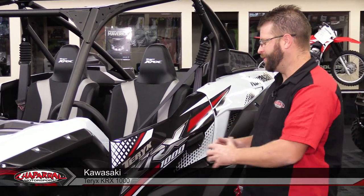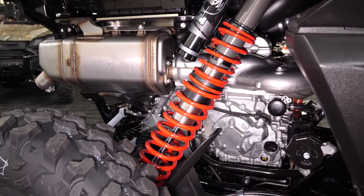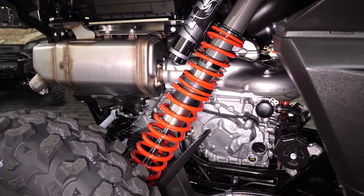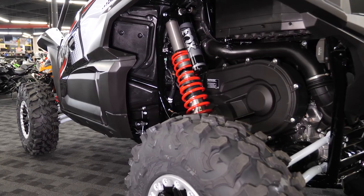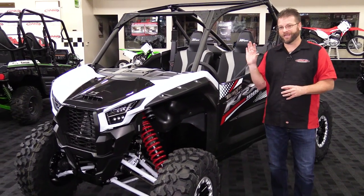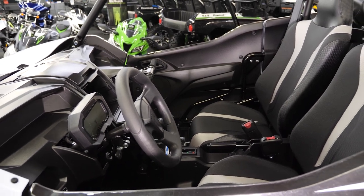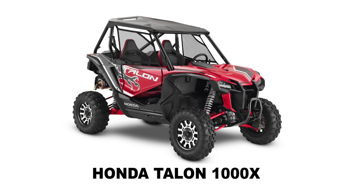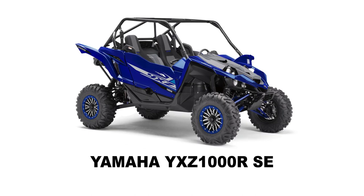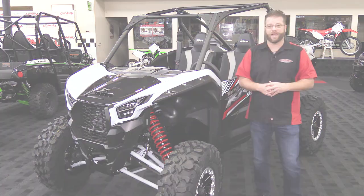Hello, I'm Carl Bradstrom from Shepard Motorsports, and today I want to introduce to you the brand new Kawasaki Tarex KRX 1000. This is going to be a 999cc parallel twin motor. It's liquid cooled and it's going to be right around that 100 to 110 horsepower range. Today we're going to be giving you a walk around of this vehicle showing you all of the components and features.